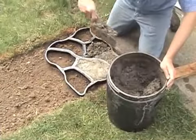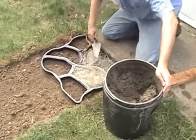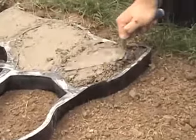Both are easy to use and are made of super durable recycled plastic. What used to take years of experience to master now only takes minutes. PathMate makes putting in a walkway or patio easy.